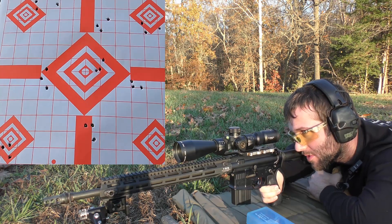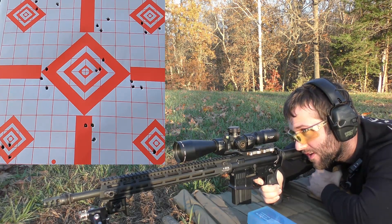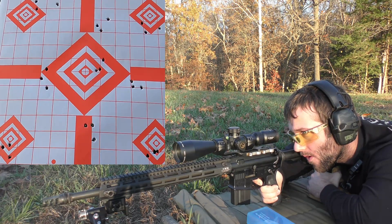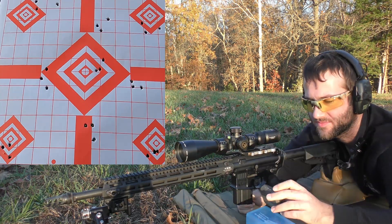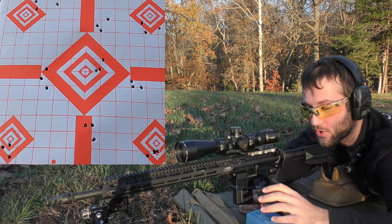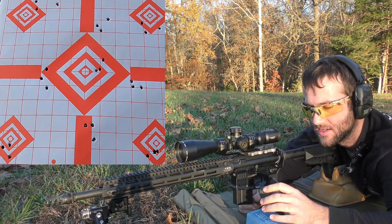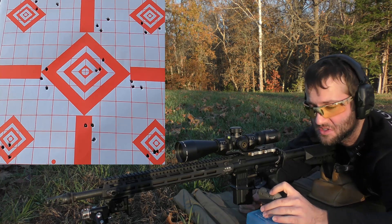Going for the bottom right diamond. Velocities: 3050, 3029, 3001. We were doing pretty good until that last shot — velocity consistency kind of went in the toilet. Average velocity of 3027, extreme spread of 49, and a standard deviation of 20. Kind of interesting — velocity just got slower on each shot. I don't really know what that means, but it is what it is.